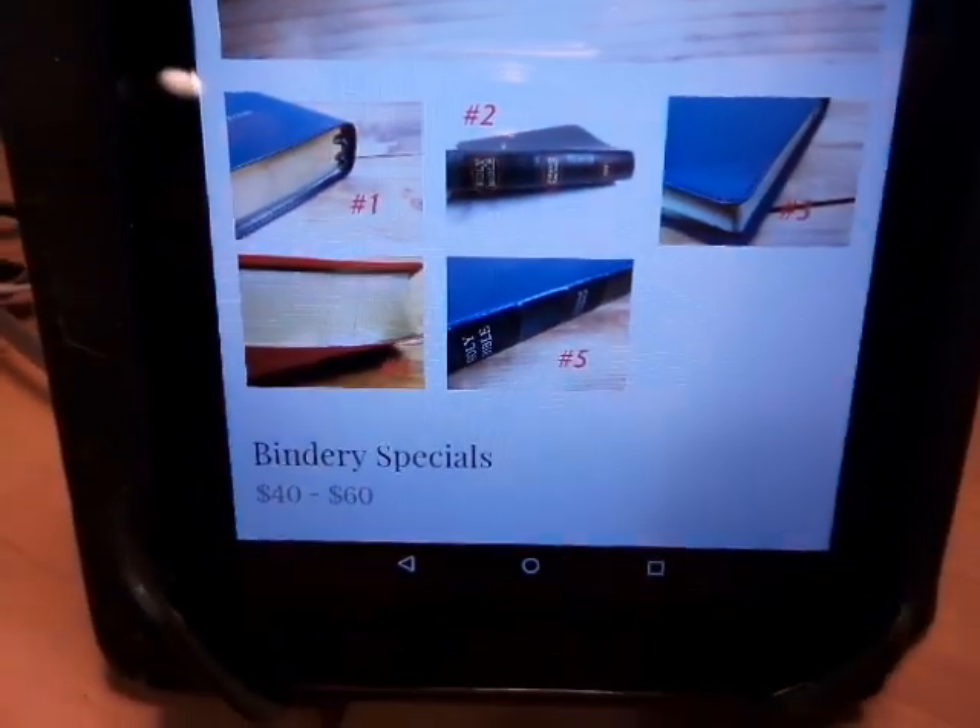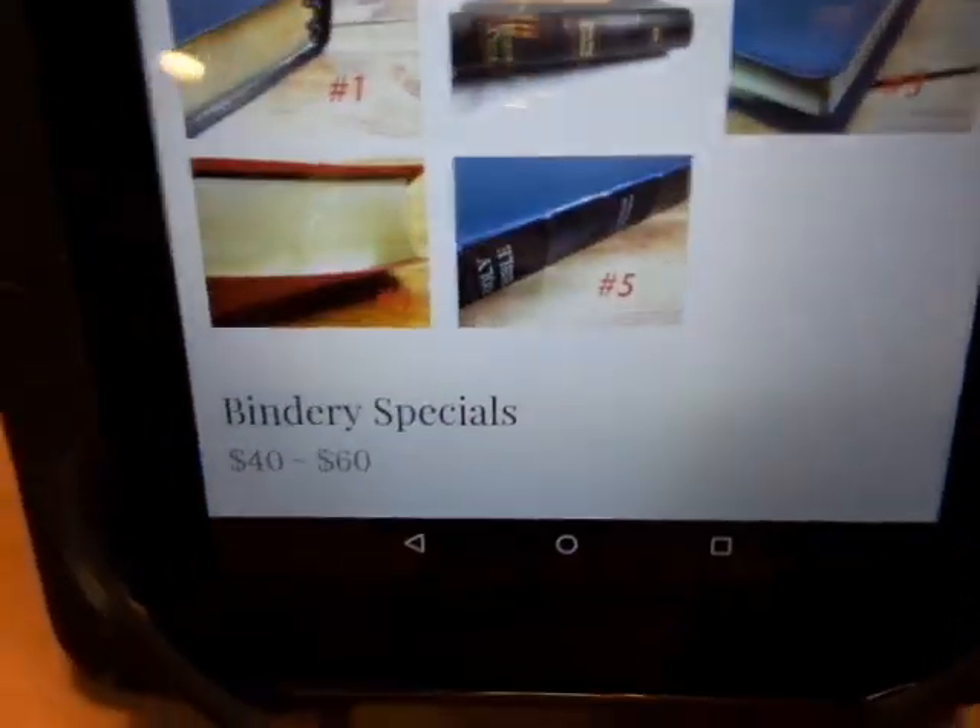My late night Bible junkies, check out these Church Bible Publisher Bibles that I love. I'm always trying to find deals for you guys, so here I am. Tonight I went on there — I do this all the time — to check to see what they've got on these deals.